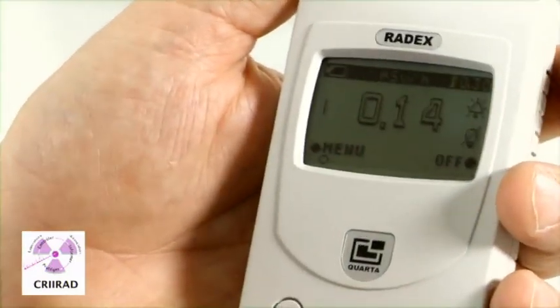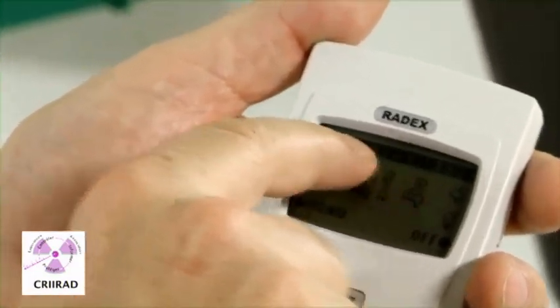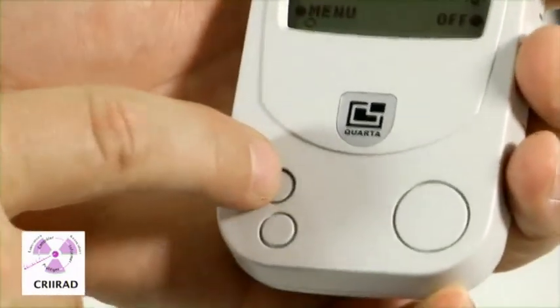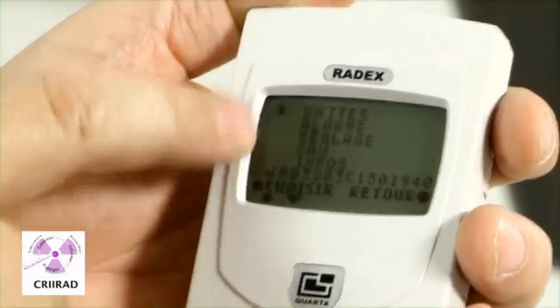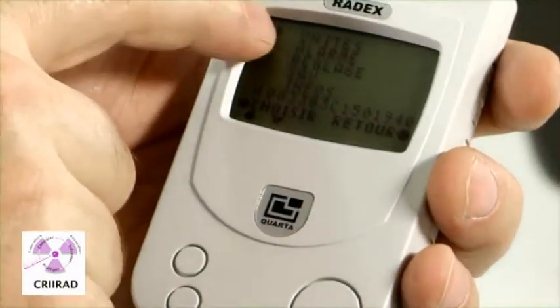The good unit to be used is microsievert per hour, which is written here. If it is not in microsievert per hour, you can use the menu here to make some changes, and use this arrow to go up and down in the menu section in order to change units.